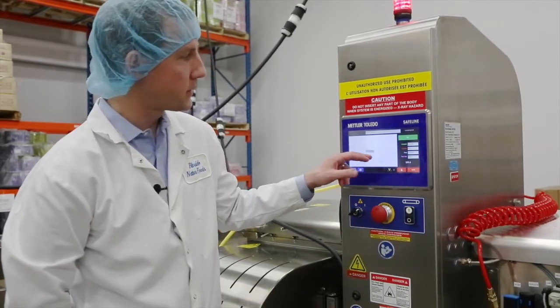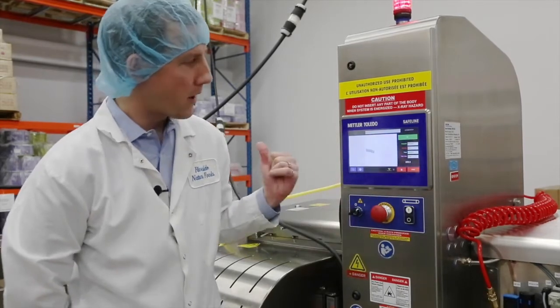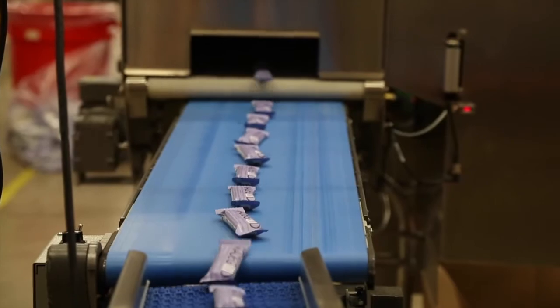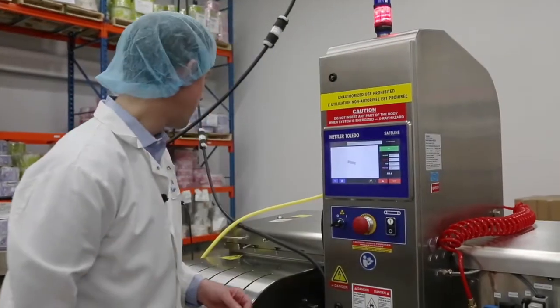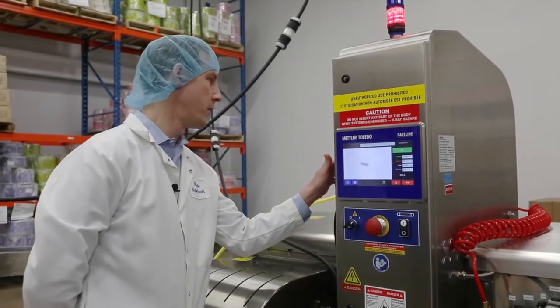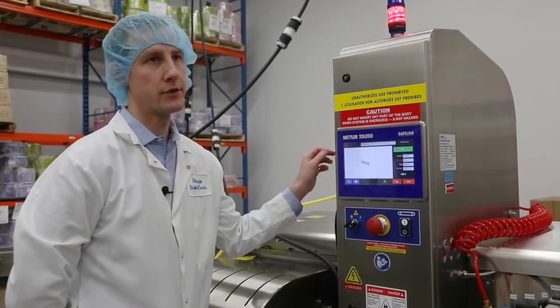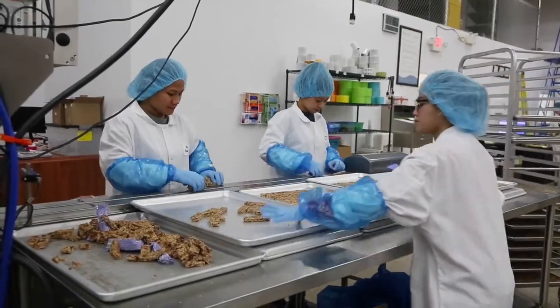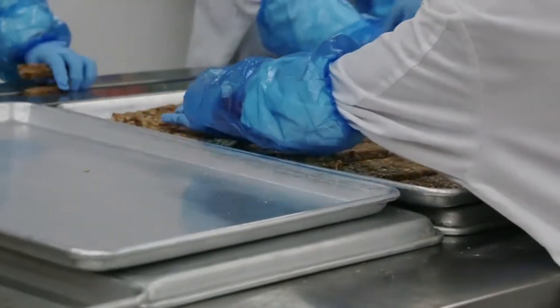Anytime we're seeing a clean image, product is passing through — it's safe for consumption and we're good to go. We're calibrating at one and a half millimeters for metal, so anything that's roughly a millimeter or bigger will typically be picked up.